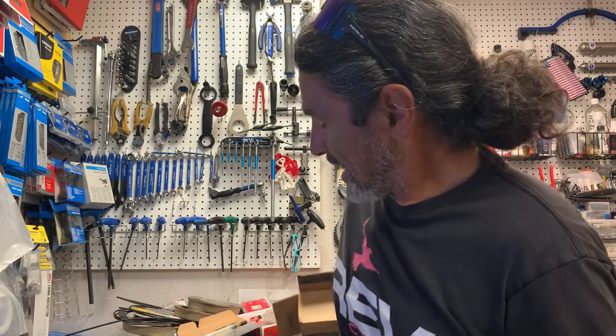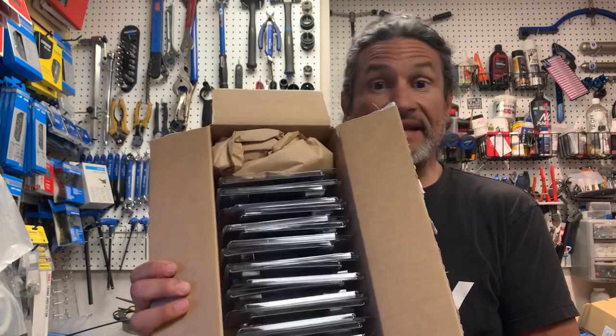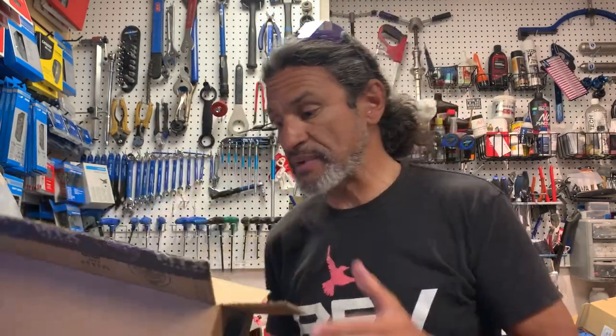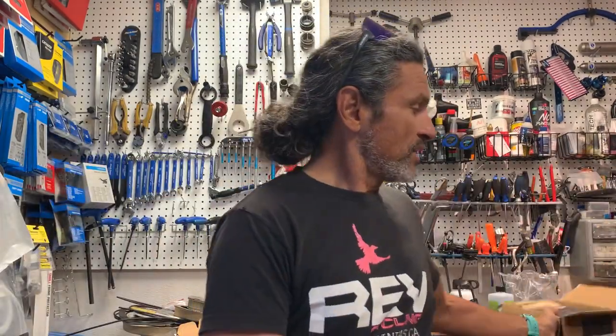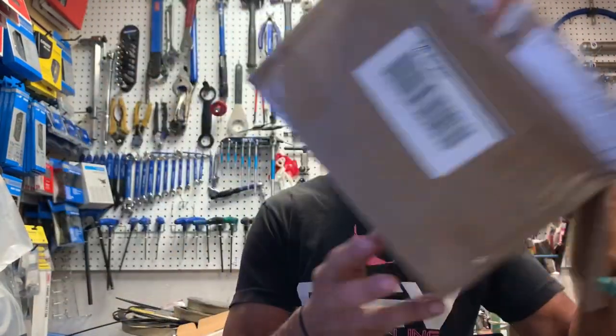I just don't even use these Shimano pads. I got another order today of the pads I do use, which are the MTX pads. I order them 20 to 30 at a time and get them coming in about every other week or so — I go through them so quickly. And these 50 here, I don't have much left now because I've had a ton of back orders that I had to ship out.